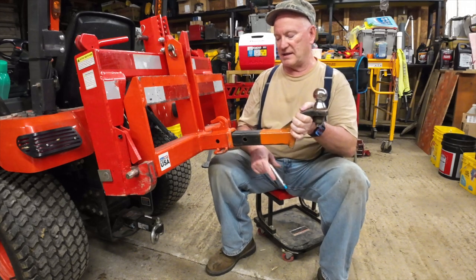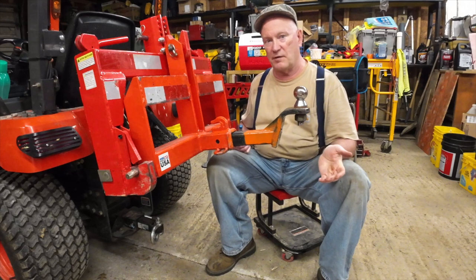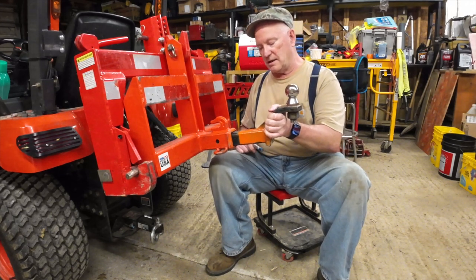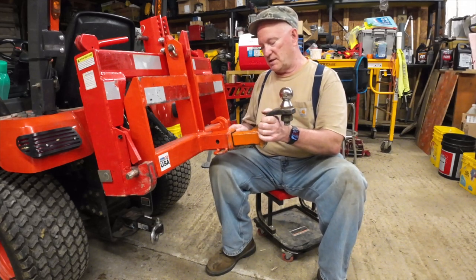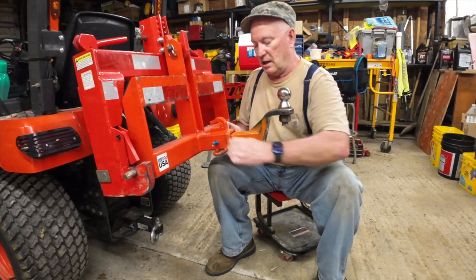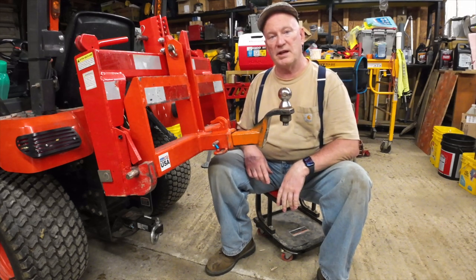The reason I got that painted orange is because once you push it in so far, you really don't know how far you got it in, and you've got to get down there and look for the hole. So what I do — push that back in until it's even, and then you know where you're at and it's real easy to put your pin in.